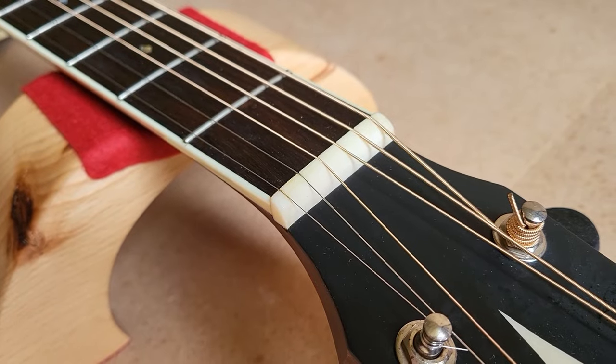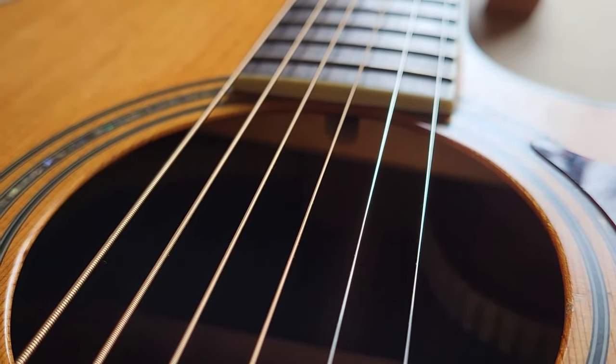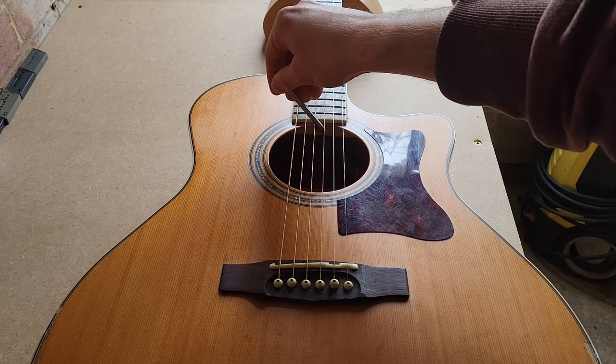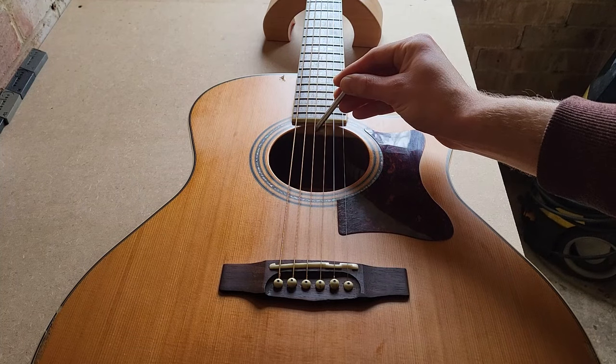First, locate where you can access your truss rod — usually found at the headstock or through the sound hole at the end of the fretboard. Mine is at the end of the fretboard. You'll typically need a four or five millimetre Allen key or a truss rod wrench. To add relief or up bow, turn your Allen key to the left — lefty loosey, loosening the truss rod. To straighten the neck out because you have too much relief, turn to the right — righty tighty. When making adjustments, make very small changes: about an eighth of a turn in each direction, then recheck, as too much of a turn will make too much of a difference. Just very small, minor incremental changes — double check until you're exactly where you want to be.